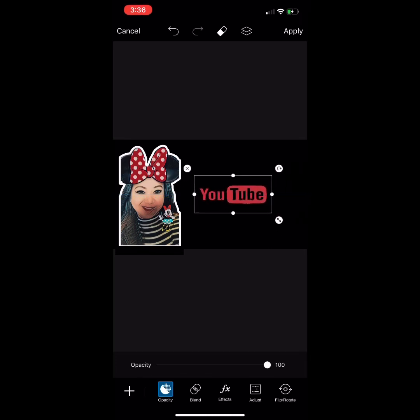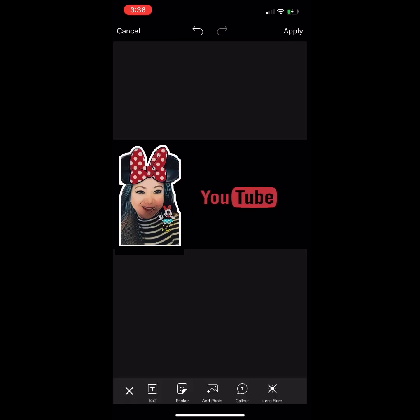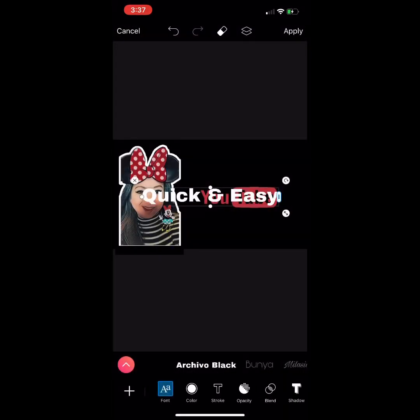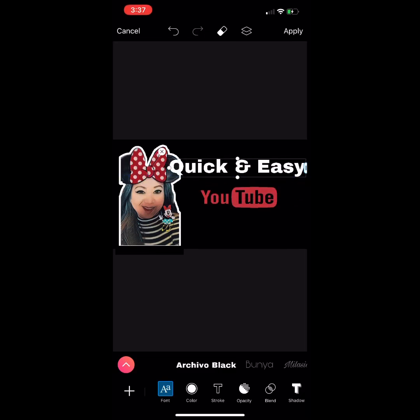It's up to you if you want to make it bigger or smaller. Then I'm going to click Text and type 'Quick and Easy.' At the upper right, just click the check icon. You can then adjust the size.